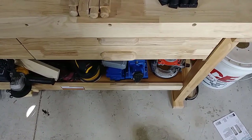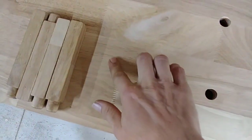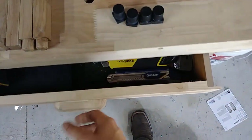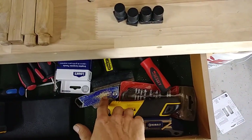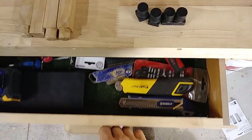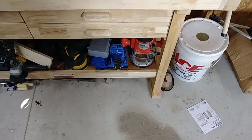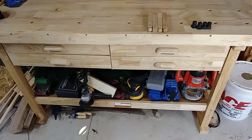The only other complaint I have is that the bench dog holes go all the way through the top, so if you've got stuff on top you'll end up with sawdust inside your top drawers. Just keep that in mind if you pick it up.